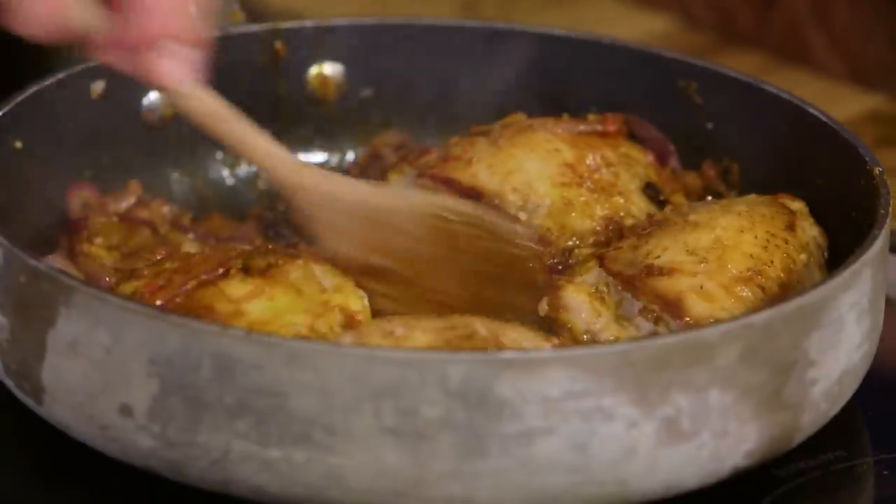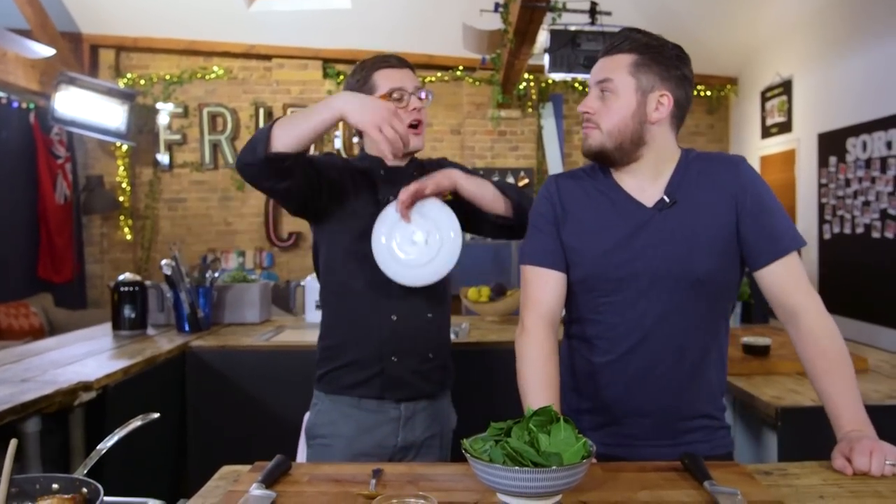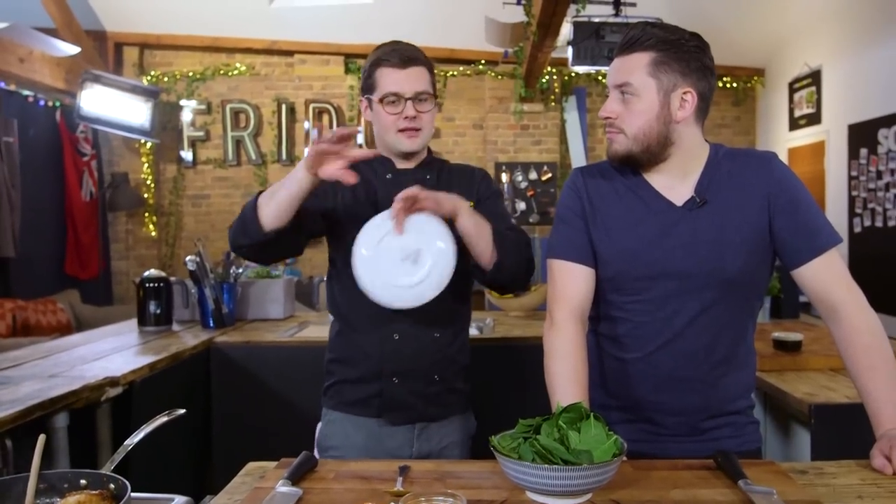I'm going to take the chicken thighs out just so we can work with the rest of the pan, then add the spinach in plus all the rice to marble through those spices. Don't mix it completely, because you want little pockets of spice and not-spice throughout the mixture.